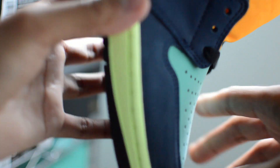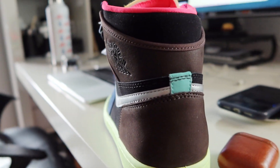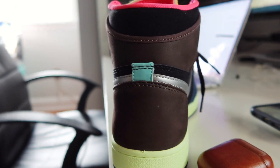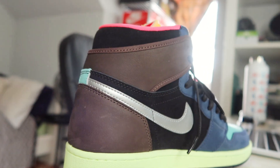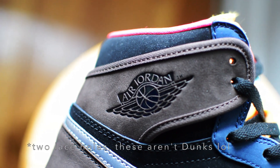Starting with the colors the box actually advertises, you get a glimpse of baroque brown at the heel counter and heel flaps. The heel flaps are unlike most Air Jordan 1s in that they're detached, and aren't really bound to the sneaker unless you decide to lace up all the way to at least one of the three available lace holes.